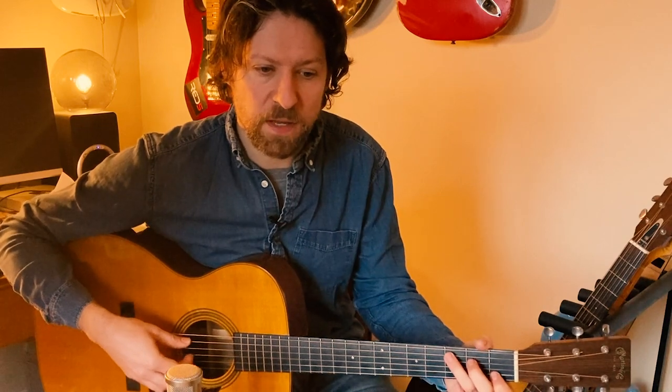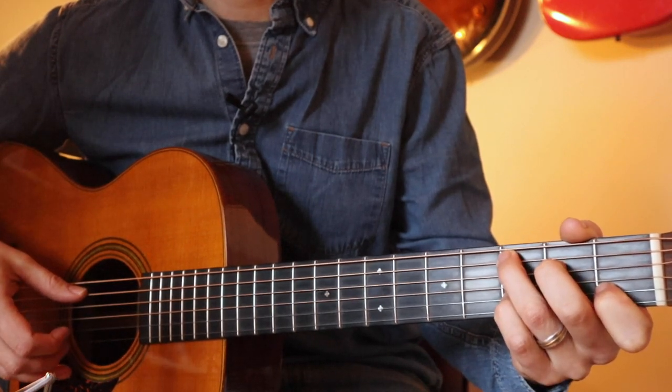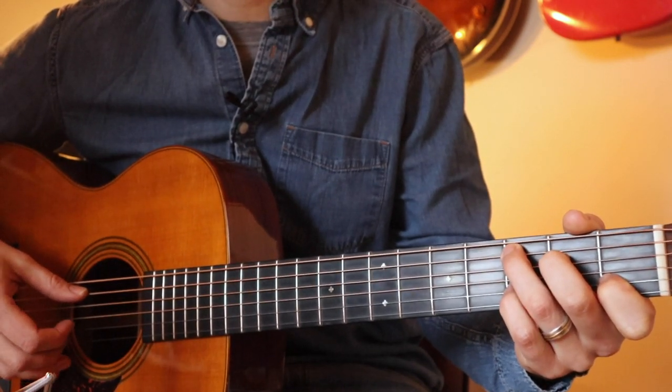To do the hammer-on, we're going to take our C chord and use our pinky to hammer on to the third fret, and then pick the high E string open. That third fret will still be there — that's our little added-on pattern that comes off after the picking. So it'll sound like this.